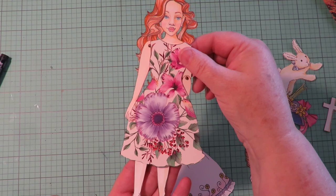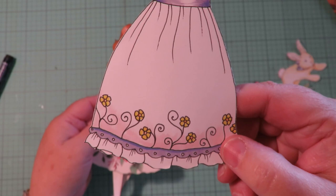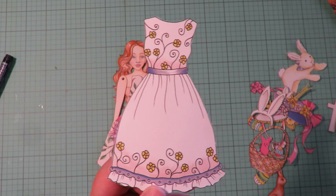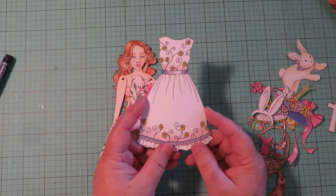Look at how adorable that is as an Easter dress! Each collection comes with things I've designed for you like the dress itself, which can be used as is. It can also be done on watercolor paper and watercolor painted to make it beautiful, or using different mixed media art supplies — colored pencils, acrylic paints, whatever is your favorite. It gives you a cute dress to use but then it's customizable.